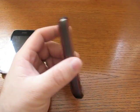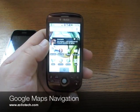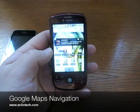This is really a nice phone. It doesn't have 3G, but the Edge connection is really fast on it, and I can show you that next time. This is Aaron with Zollotech — we'll see you next time.